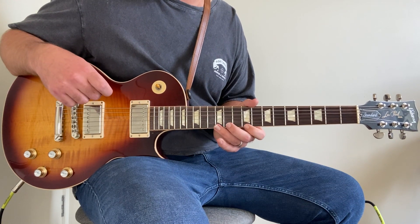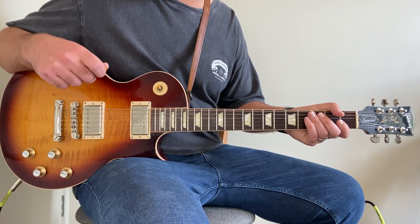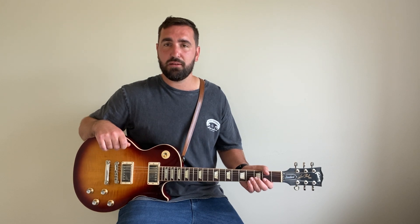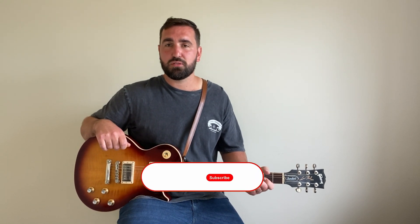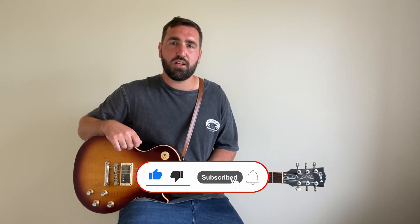Feel free to solo over the top or do whatever you like, but those are all the parts you need to play 'Aim High' by Marcus King. This guy is seriously super talented as a guitar player, as a lyricist, and as a singer, and he's keeping that modern blues rock alive. If you did enjoy the lesson, please consider hitting the subscribe button and the bell notification so you don't miss a single upload.